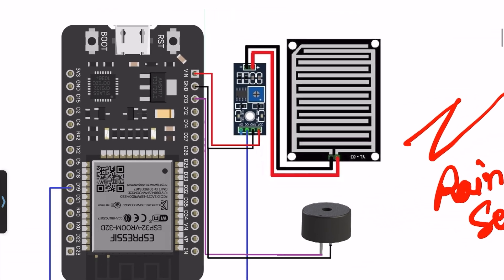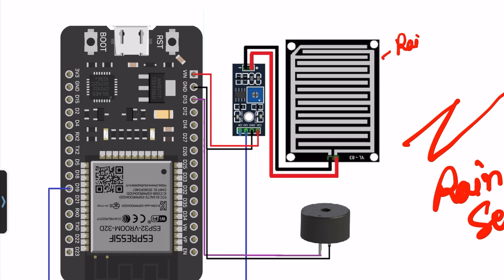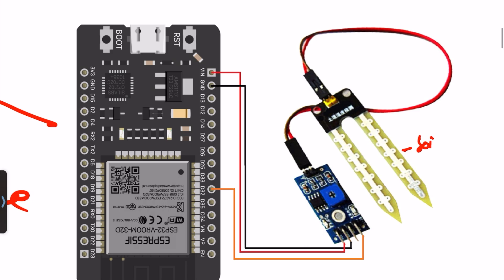Now for the rain sensor — it works on analog and digital pin and requires only three wires: D0, ground, and VCC. D0 connects to pin number D19, ground to ground, VCC to VIN, and one buzzer connects to pin number 30 with the second terminal to ground. For the moisture sensor, it requires three pins: A0, VCC, and ground. A0 connects to pin number 32, VCC to VIN, and ground to ground.